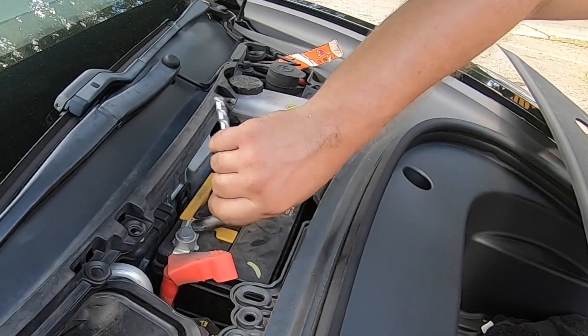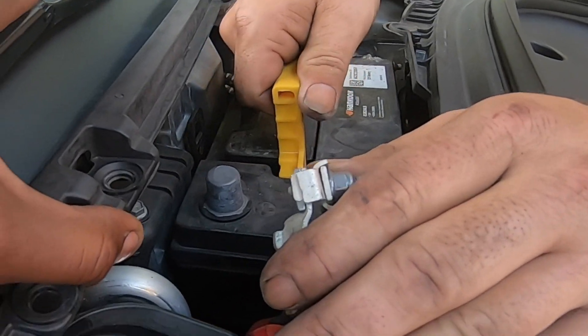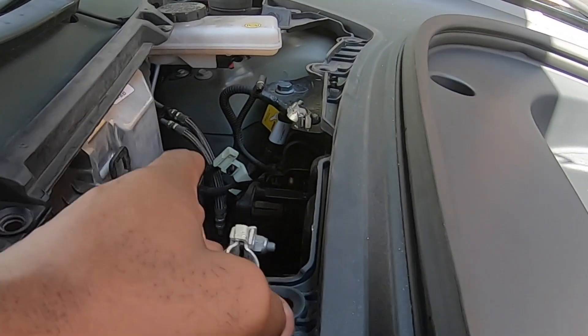Now take off the positive terminal — you'll know it's positive because it has the red cable above it. Then you'll be able to look up the battery and take it directly out of the vehicle itself.